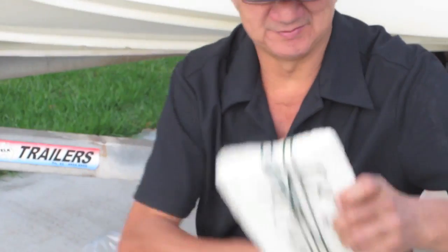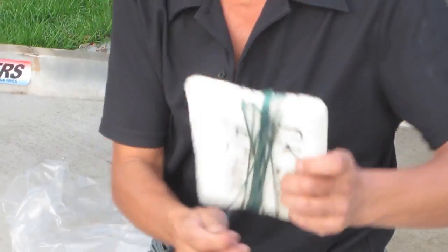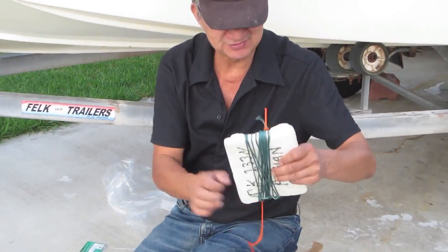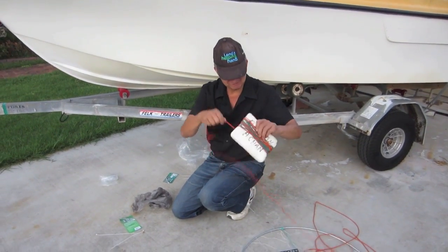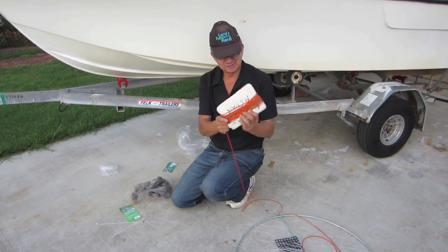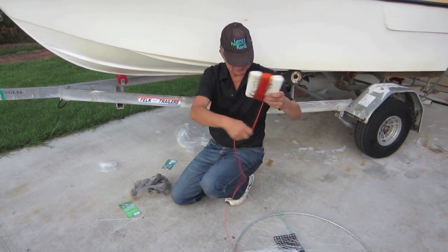So the next matter is winding that up. Wind it up halfway, then wind it in a direction so your line doesn't get twisted. Turn it around again, wind the other direction, and that way your line won't get twisted. If you turn it around again and wind the opposite direction, it won't get any twist in your line.